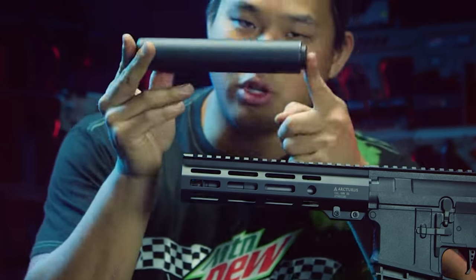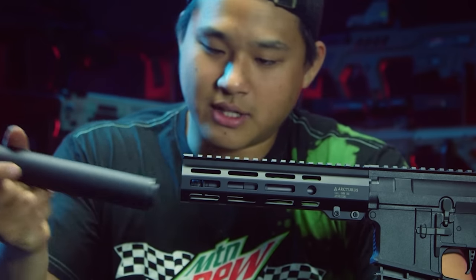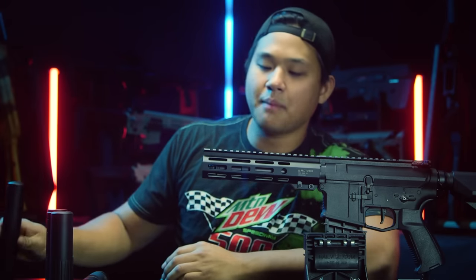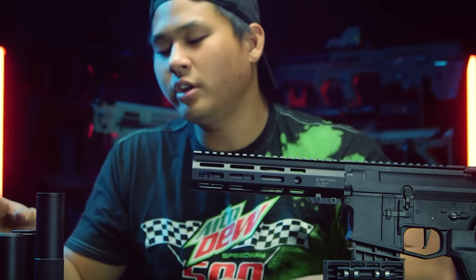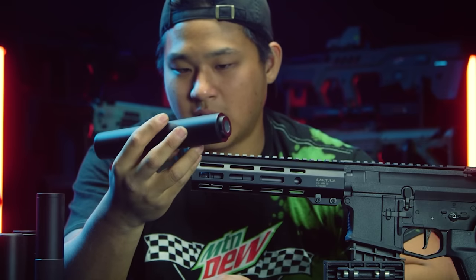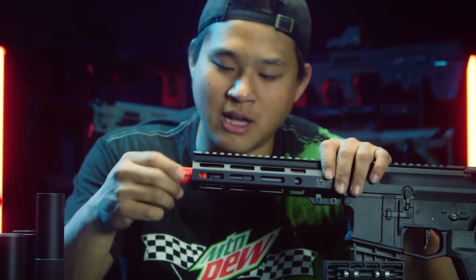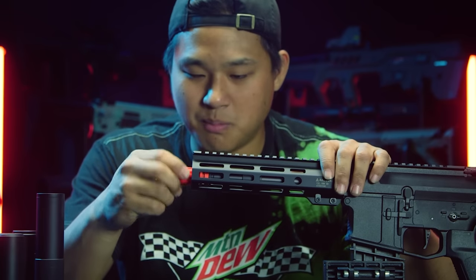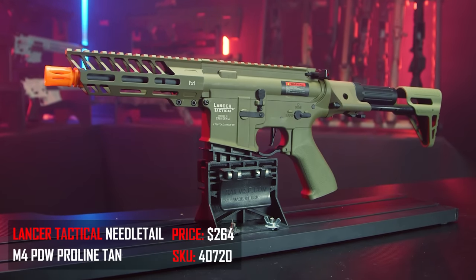Last resort: trying the same Gemtech Black Side tracer unit mock suppressor as before — and no dice. What an absolute disappointment. I think the only thing that's really going to fit on here is maybe an ACE Tech mini tracer unit. I don't want to go any skinnier — this is probably the skinniest mock suppressor I have — but skinny mock suppressors are honestly not a vibe. If you honey badger with a very skinny mock suppressor, I will not respect you. Unfortunately, this is a resounding fail.